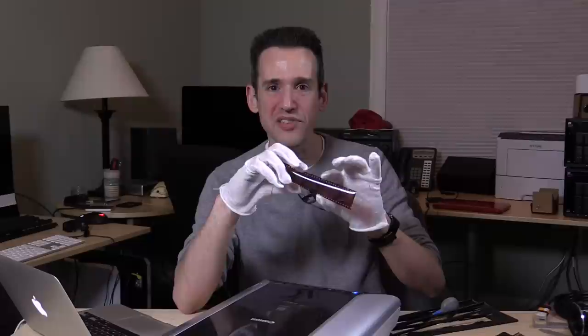Hey everybody, it's Lon Seidman and we're doing the white glove treatment today because we're going to begin a series of videos about scanning old photographs into your computer and archiving them. It can be a daunting task and I've got a couple of negatives here we're going to be playing with to do just that.